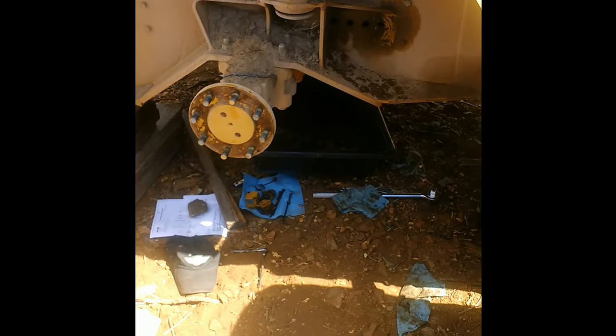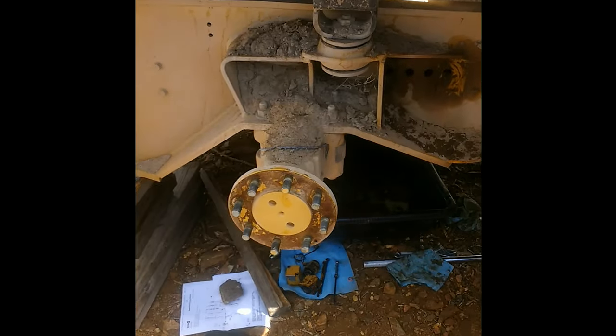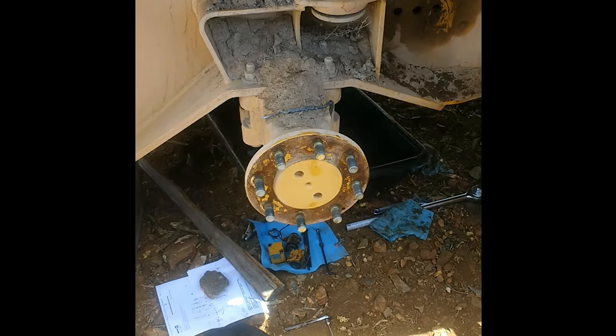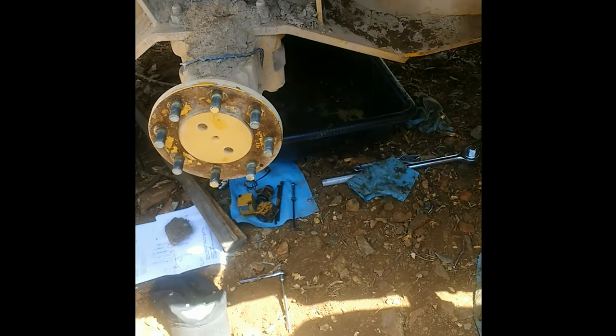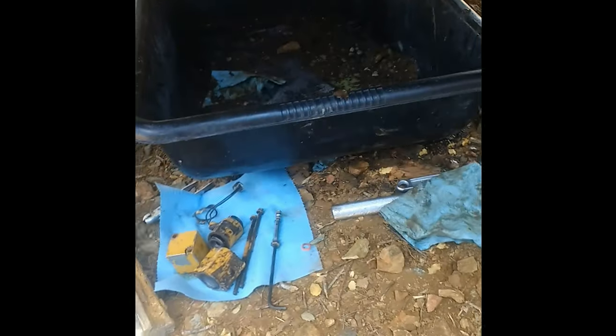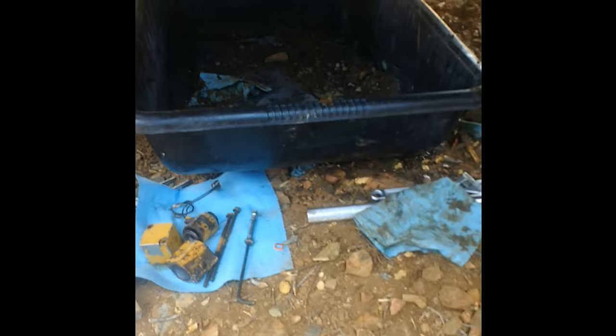First thing to note if you're looking at this: this is not the ideal way to be working on hydraulics. All these parts you see down in the dirt are going to be thoroughly, thoroughly washed. There is really not any tolerance in hydraulics for debris.